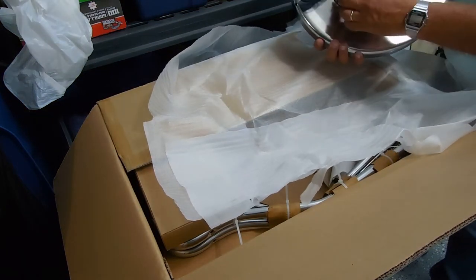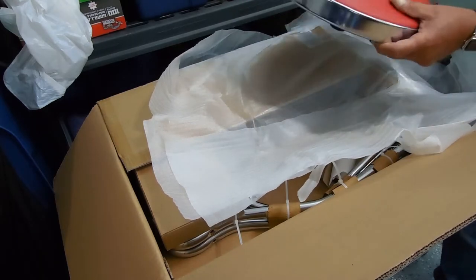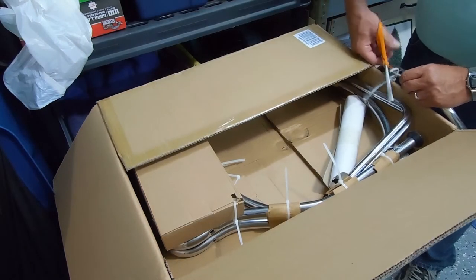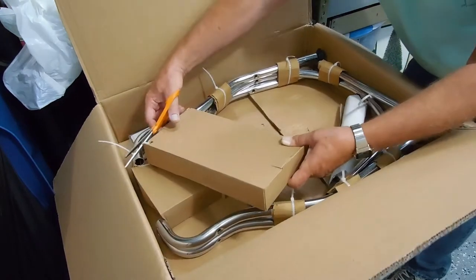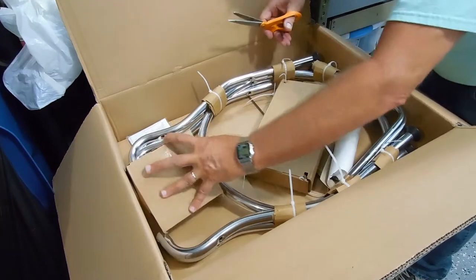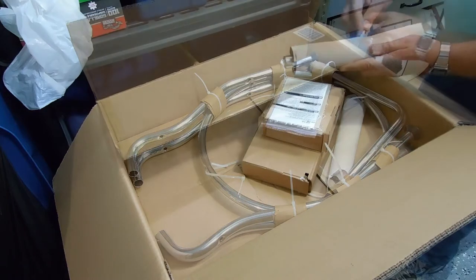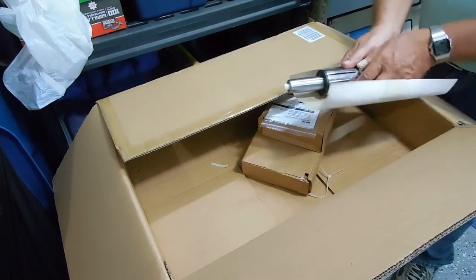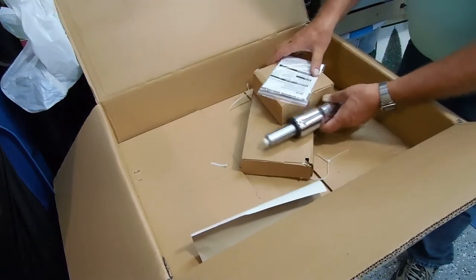This hardware looks pretty impressive. This has some weight to it — that's good. Everything is just kind of linked together with these zip ties. This is the hydraulic portion, and it's pretty substantial too as far as weight.